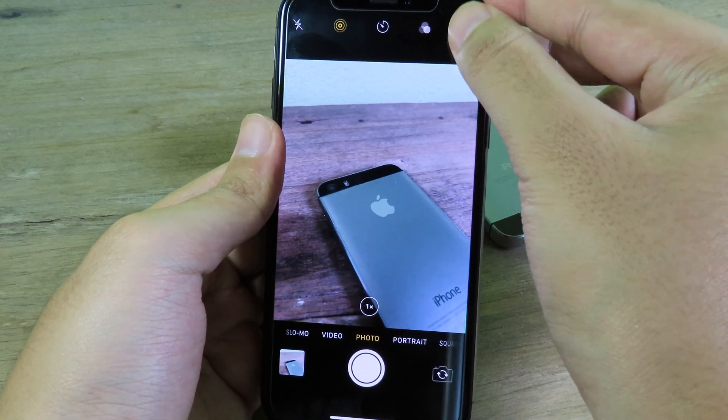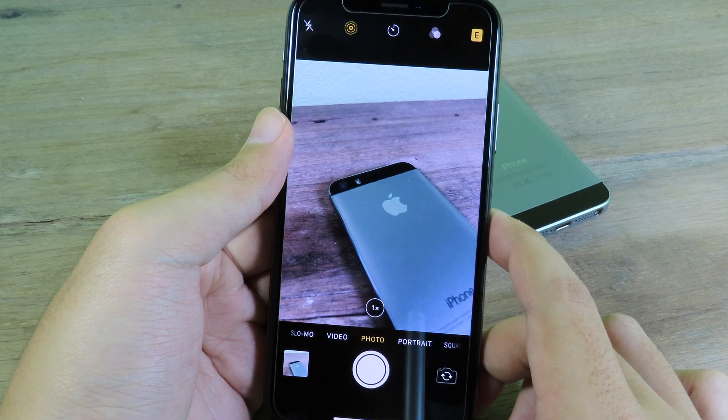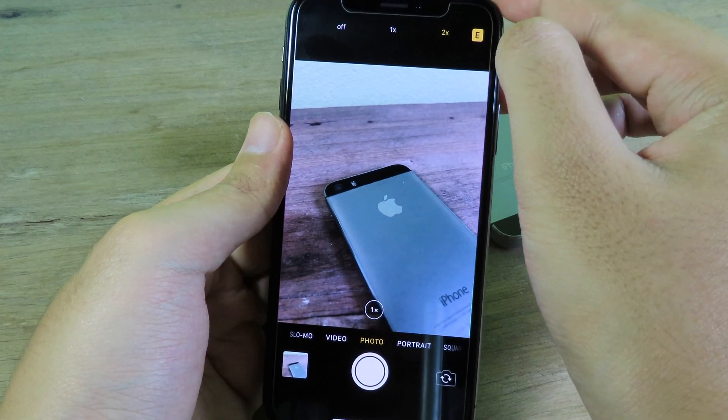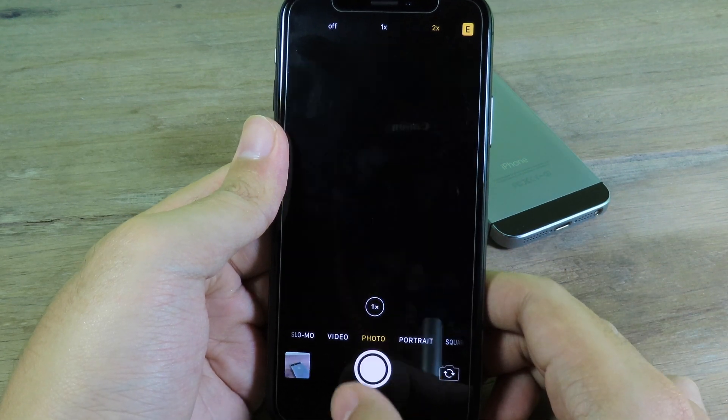Now I'm going to show you 2H. The 2H setting is much better, so if you take a photo in a darker area you should select 2H. Let's take another photo.